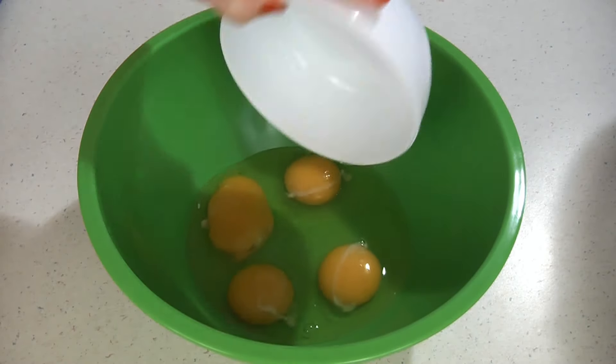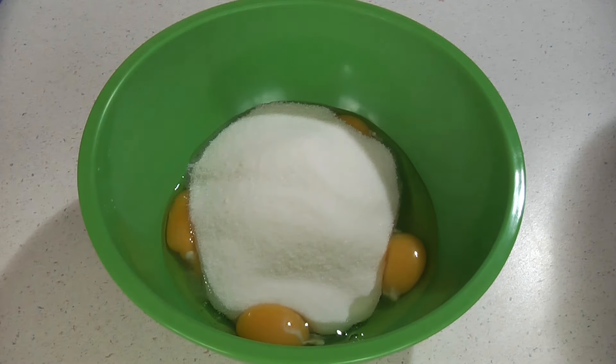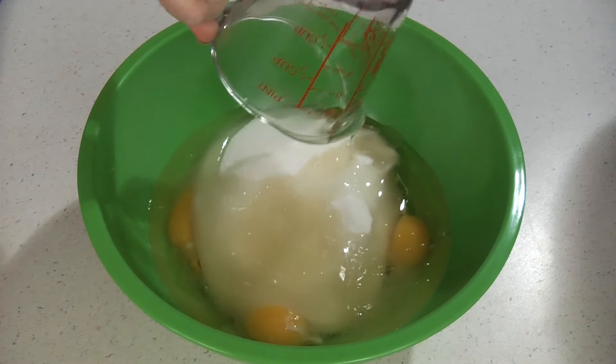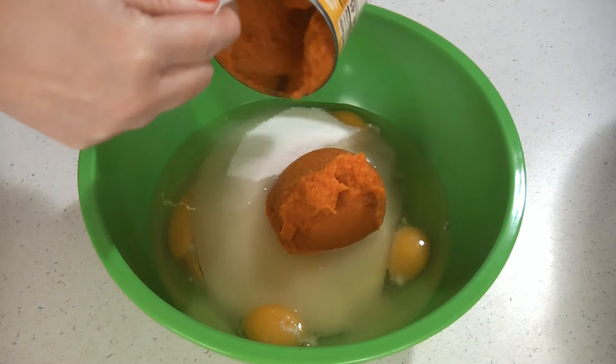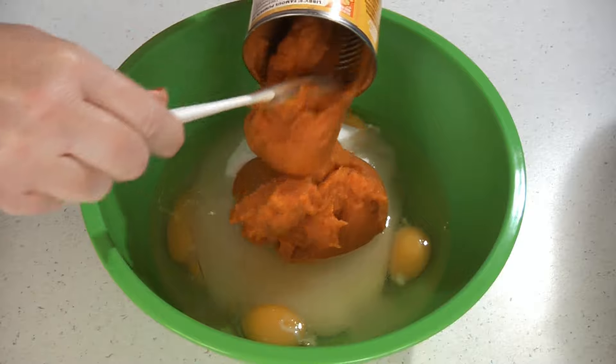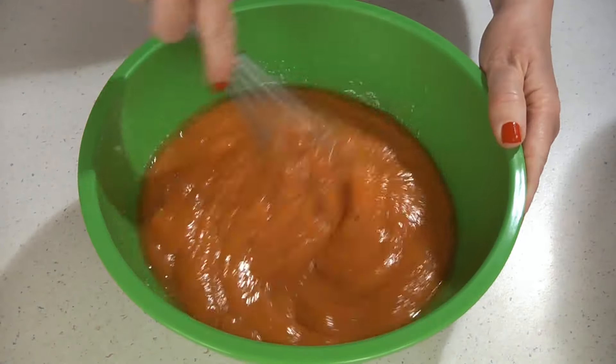In a bowl, add four eggs, two cups of sugar, three-fourths cup of vegetable oil, and one 15-ounce can of pure pumpkin. Now whisk this together until well combined, then set it aside.